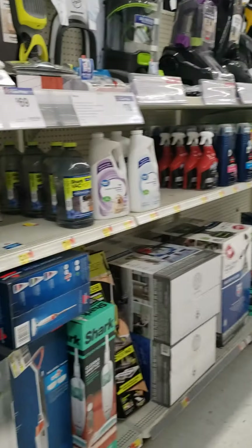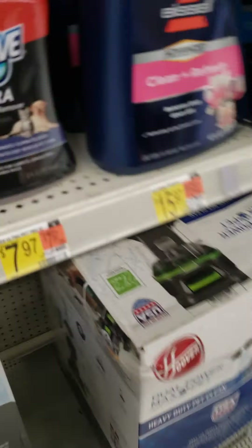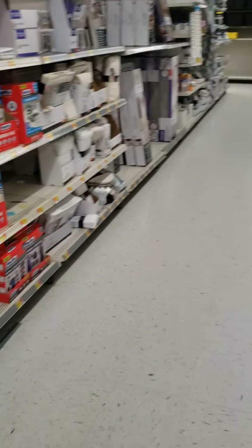Vacuum cleaners at my local Walmart, guys. Anyway, what the heck? What the heck is this thing? It's a little picker sticker thing. What the freak is this thing from? It's a little kid's toy, but still weird. Anyway, that'll be it.